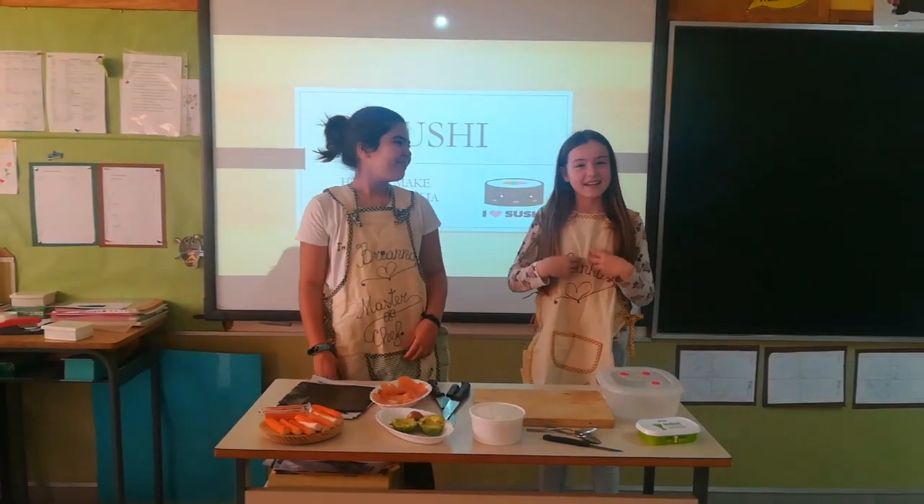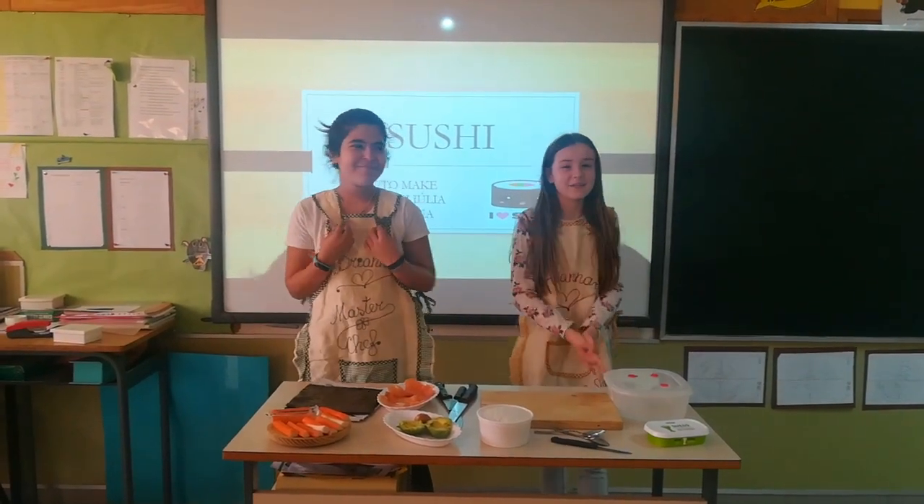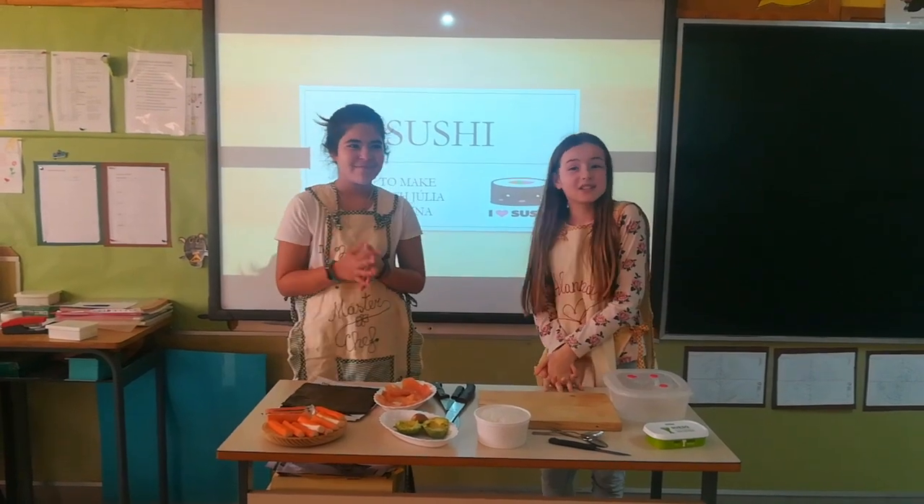Hello, I'm Alana and she's Julia and today we're going to show you how to make sushi with us.